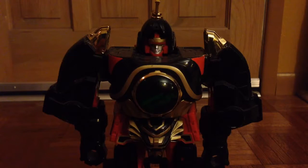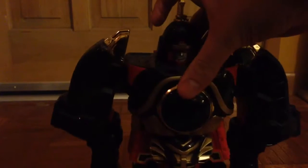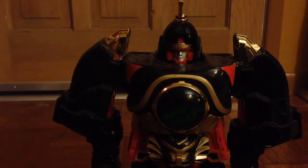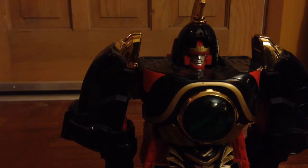Next up we have the Thunder Megazord, made up of the Lion, the Dragonzord, the Firebird around his waist, the Griffin, and the Unicorn. This is from Mighty Morphin Power Rangers Season 2 and Dairanger — Gosei Sentai Dairanger. This Zord is very dark, brooding, and menacing looking. The Lion is all black and greens, the Unicorn is all black and blues, and the Griffin is all black and yellows. It's just a very cool Zord overall, and the Dragon really shines through with his red coloring. There is the Thunder Megazord.